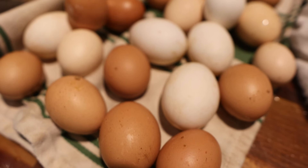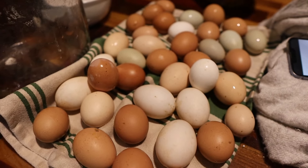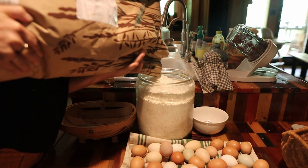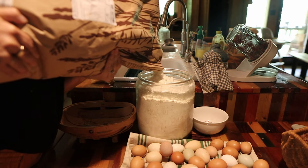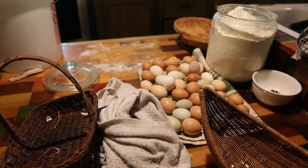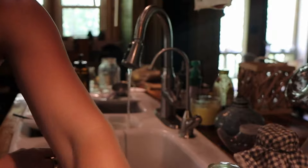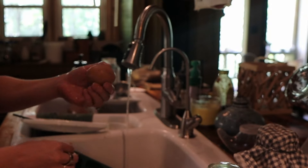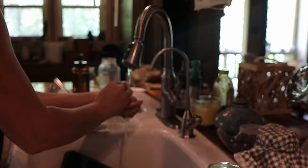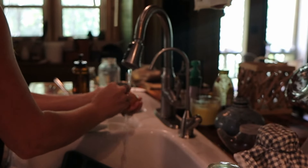I am also overrun with eggs right now. We ended up getting 10 more chickens that were given to us, so we're getting about 12 to 18 eggs a day. I am trying to preserve eggs. A lot of people have been talking about freeze drying them, but I don't have a freeze dryer, so I am trying to put them into a lime solution. I've never done this, so we are going to try that this year.